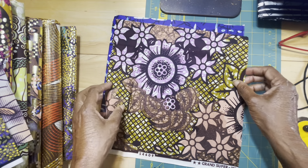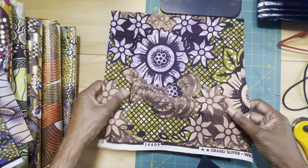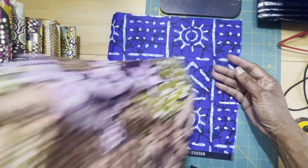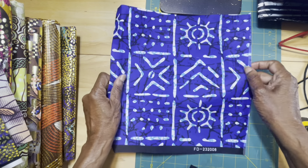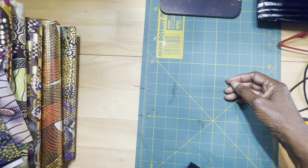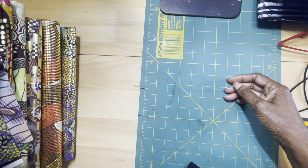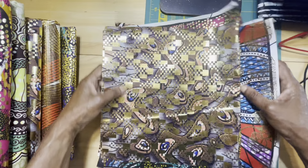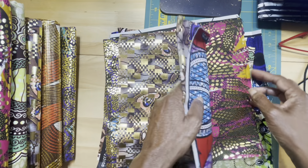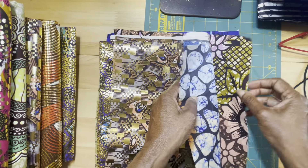Now that's number eight. And number nine is another piece with the glitter around the main design. Here is the back — beautiful. And piece number 10: beautiful blue.